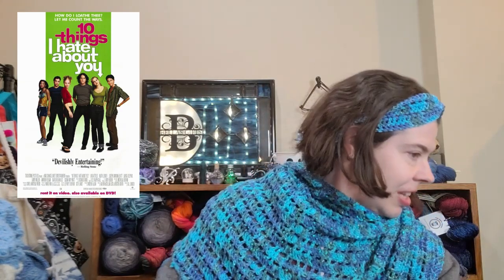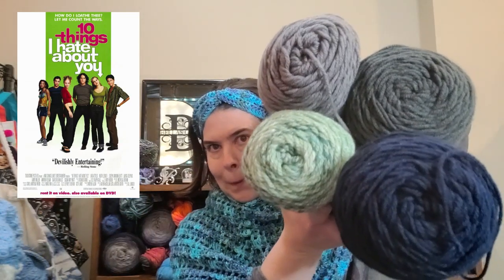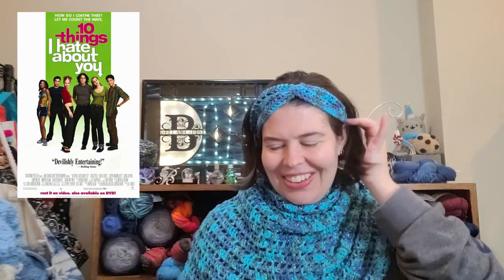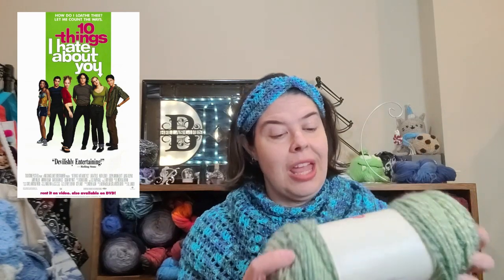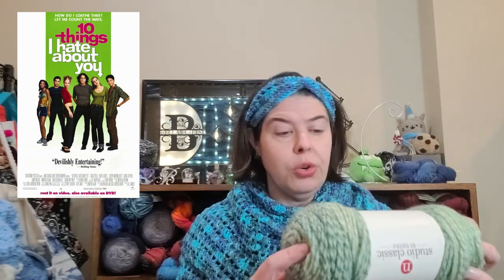I had a fun time picking colors this time — I think I have a nice variety. I'm not sure what kind of pattern I'm going to do, but these are the colors I think I'm going to use. The first one is from back when AC Moore was still a thing — this is Studio Classic by Nicole. These are all 100% acrylic medium weight number fours, all machine washable and dryable. The variegated has a little less yardage at 260 yards and is a 4.9-ounce ball; the rest should be between six and seven ounces.